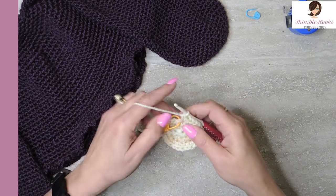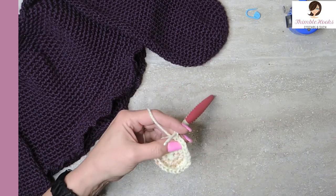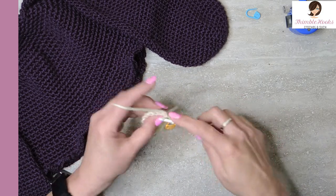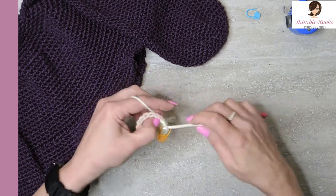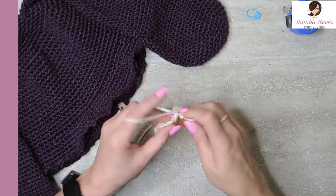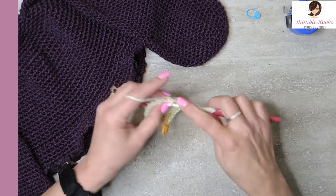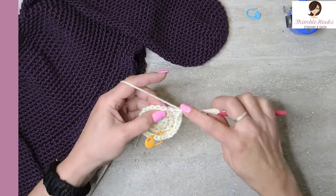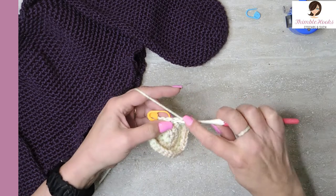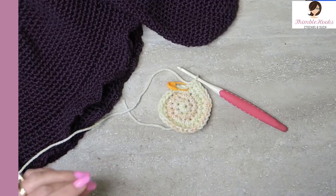Round four: I want to get up to thirty stitches from twenty-four. The first three are single crochet — one, two, and three — then I'm going to do my increase of two in the same stitch. Three and two, all the way around. There is my increase — two in that last stitch. Now we've just increased up to thirty. That was round four.